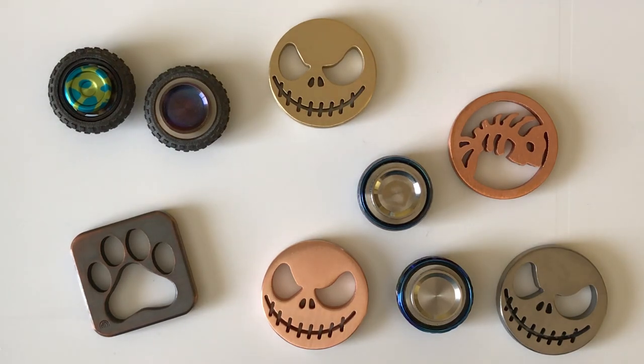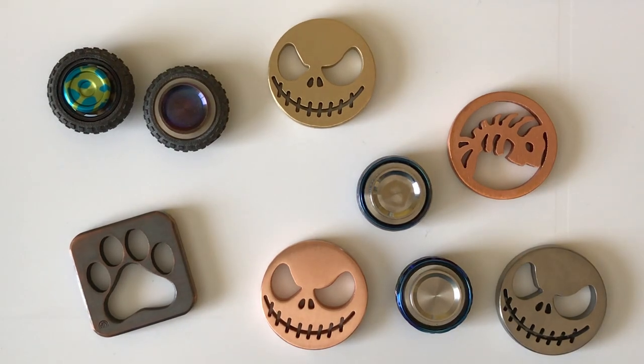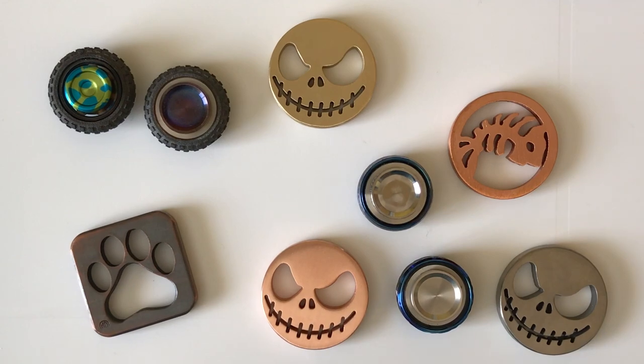Hello, this is Matt with Fidgets and Widgets, and today we're going to take a look at some of Min's work that I've collected over some time.